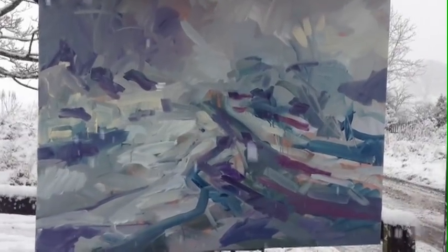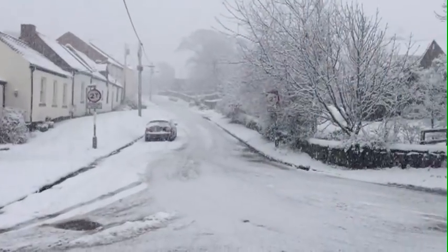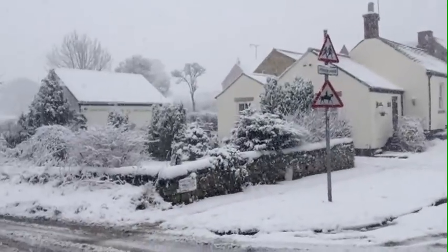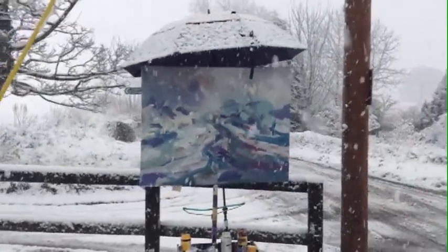If you want to paint snow, it's like if you want to paint anything — you use your eyes. I recommend you get out and have a look at it because it changes from minute to minute. Here I'm in a whiteout and I can't see much, so what I'm doing is sketching in the framework ready for the light.